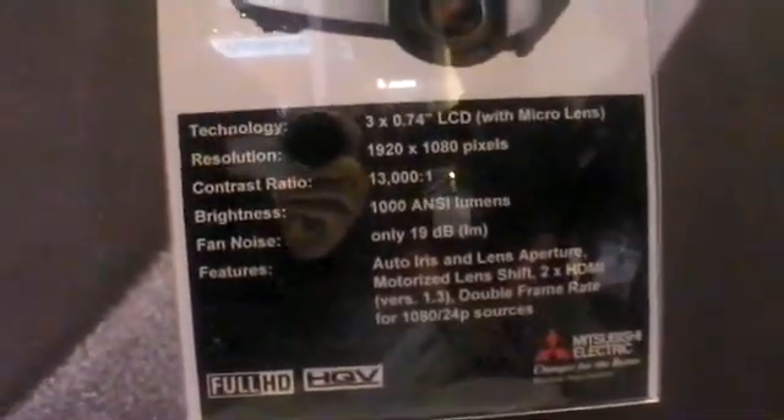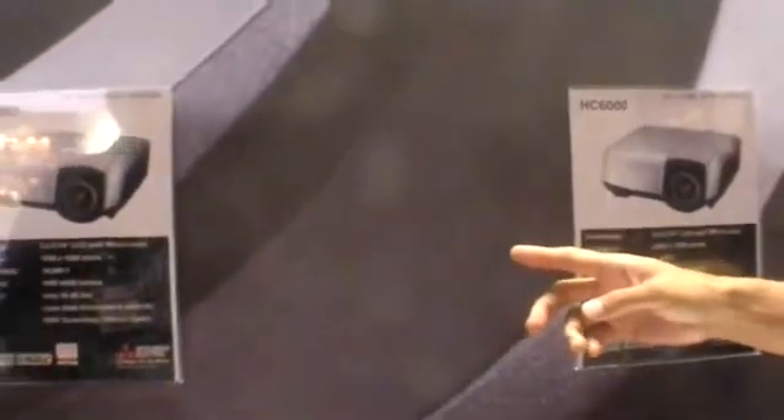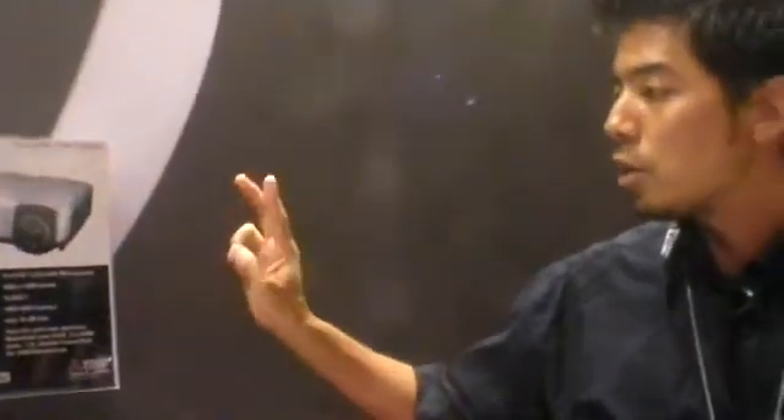The contrast ratio spec on the HT5000 had been 10,000 to 1, and on the new HT6000 we have 13,000 to 1 — that has been improved. Also, the old model only had one HDMI 1.2, whereas now we have dual HDMI 1.3.